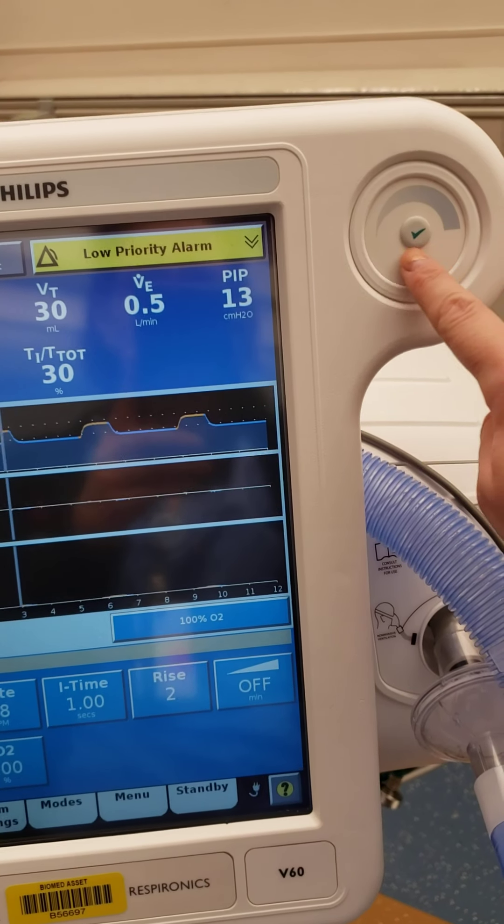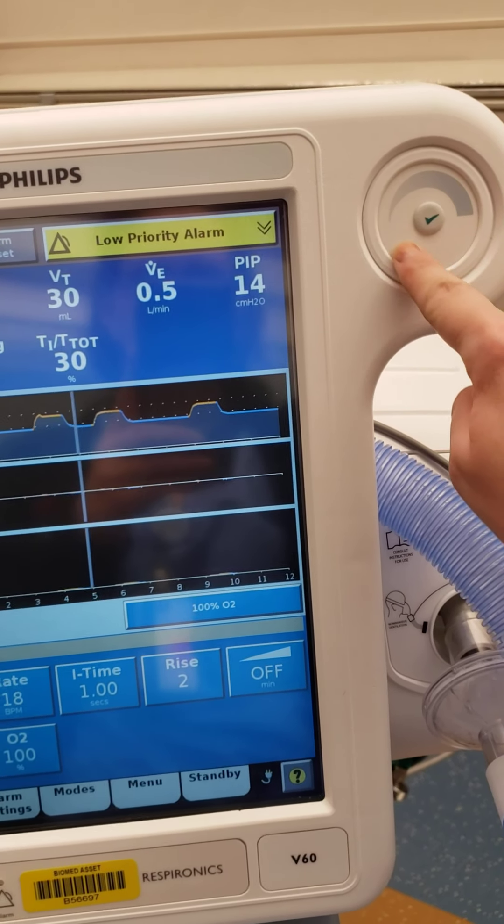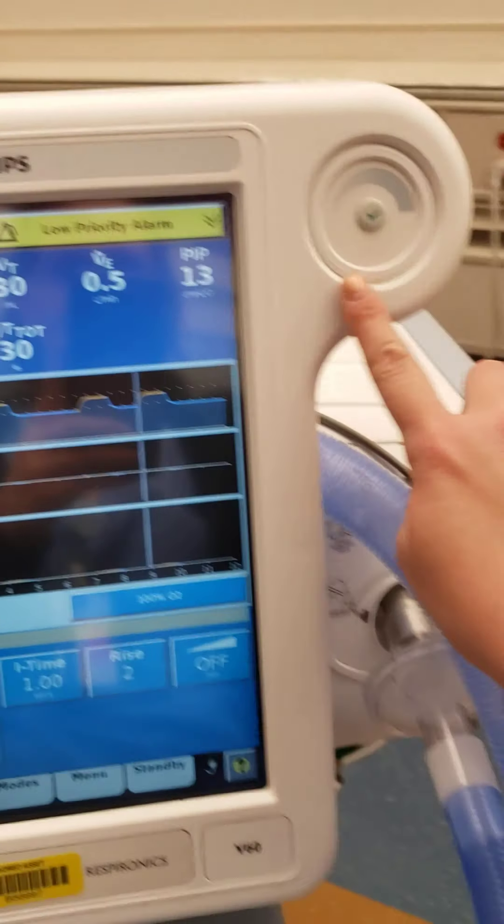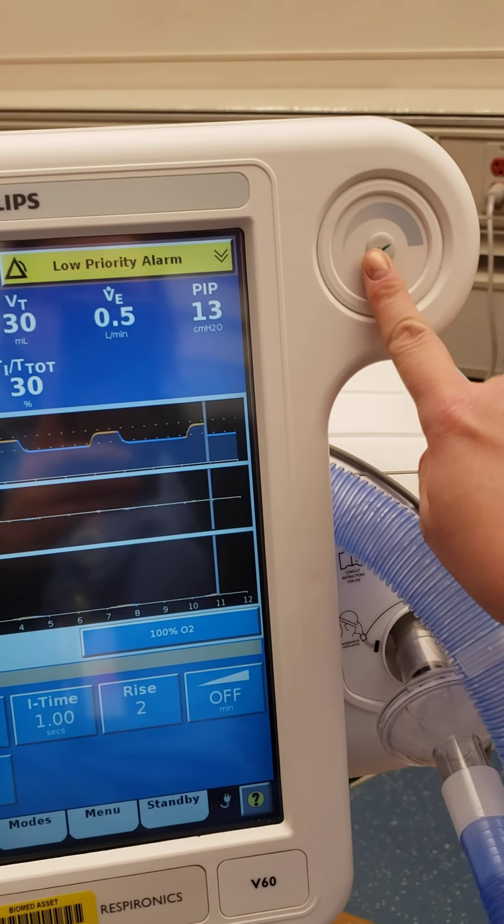Another feature is this touch dial, so you can use this to make setting changes after selecting, and then use the green button to actually select.